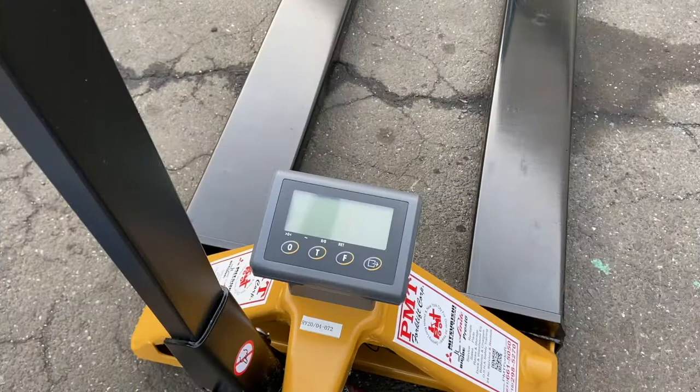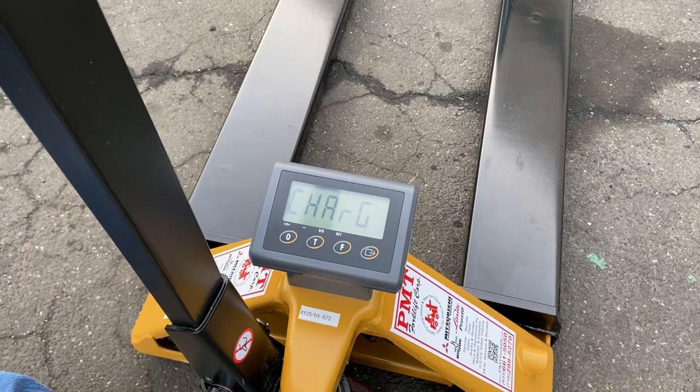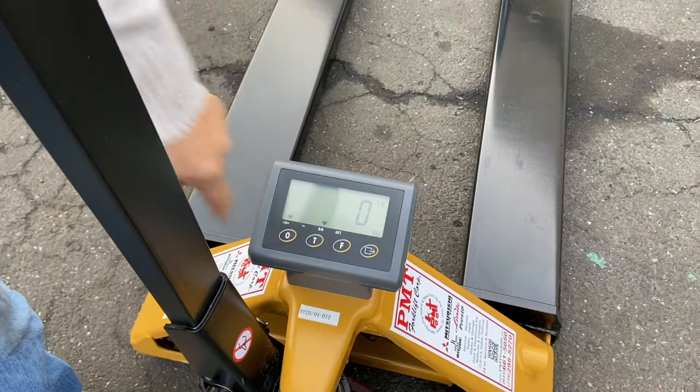Operation is very easy. To turn on, you just press the on button. Then you choose whether you want kilograms or pounds.